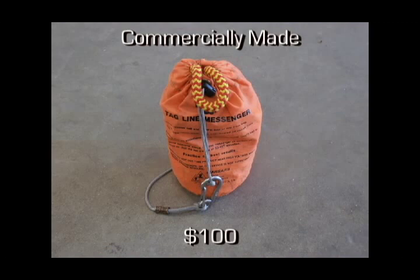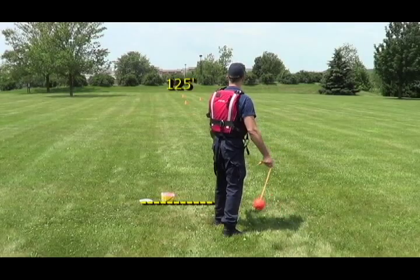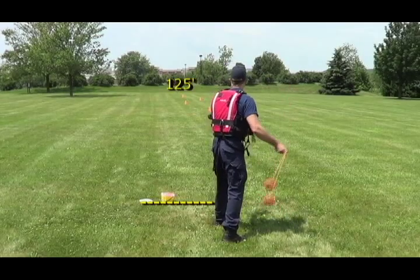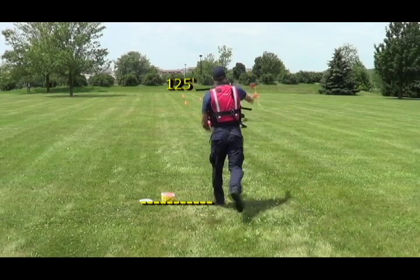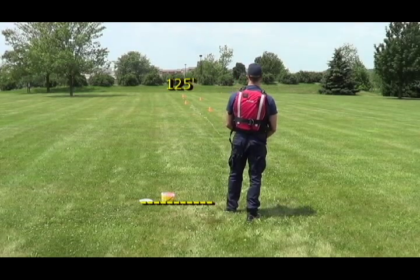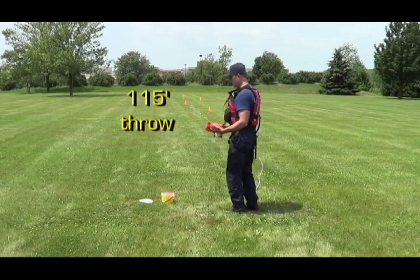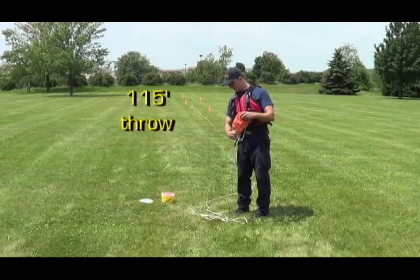If greater distances are required, you're going to want to use a true line messenger. This is a commercially-made setup that sells for approximately $100. A true line messenger has some type of weighted object attached to a smaller diameter and lighter weight line. This is a 150-foot system, but its real effective range is actually a little over 100 to 135 feet, depending on the training and experience of the operator. The weighted ball attached to the smaller diameter line — in this case 3-millimeter nylon — is what allows you to obtain greater distances than a standard rope throw bag.